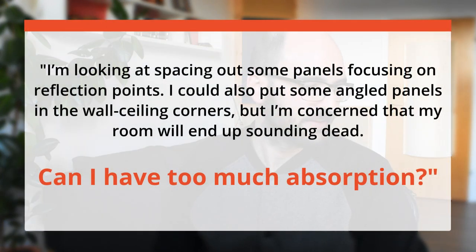Hey guys, it's Jesko from AcousticsInsider.com. I wanted to answer a question I got recently: 'I'm looking at spacing out some panels on the left and right walls, focusing on reflection points. I could also put some angled panels in the wall and ceiling corners, but I'm concerned that my room will end up sounding dead. Can I have too much absorption?'